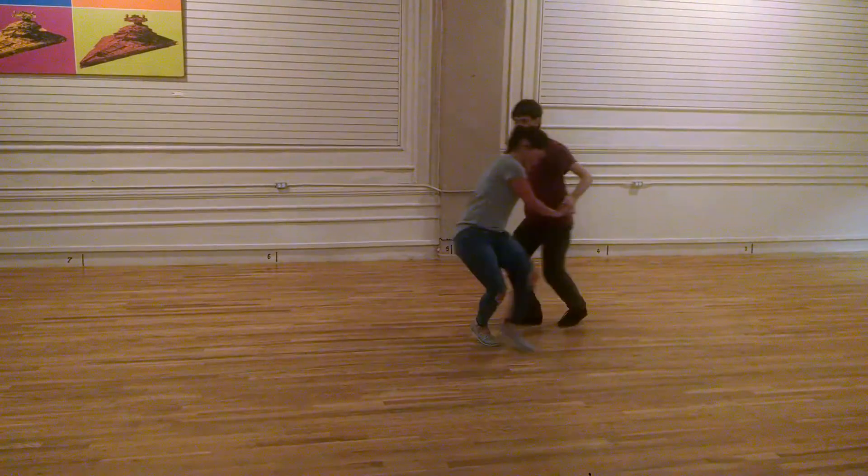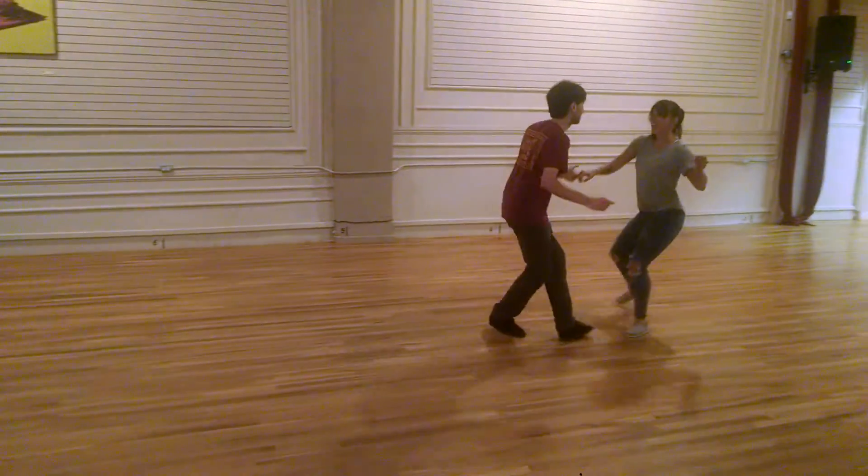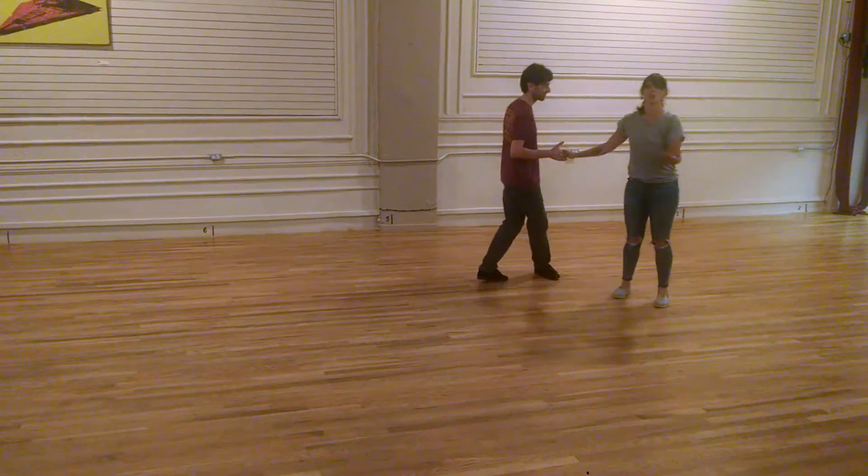But no matter what I'm doing, I know that I'm connected with my partner. I'm like, hey, I want to go over here — and he can also do the same thing.